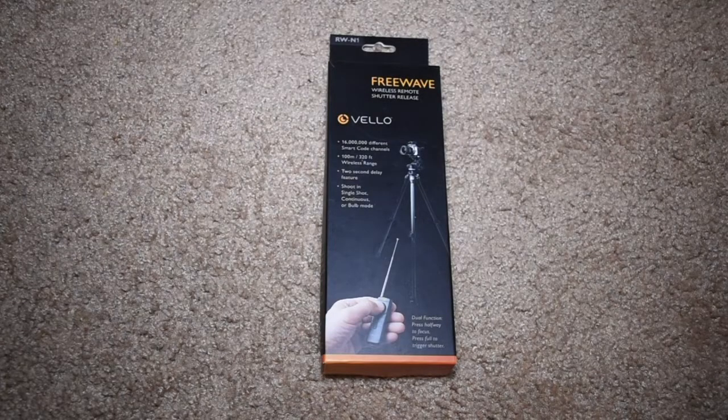What's going on everyone? I'm back here with another unboxing video, and in this video I'm going to be taking a look at the Velo FreeWave Wireless Shutter Remote for Nikon cameras. I picked this up off of Amazon.com for about $36 with free shipping, which is actually a considerably good deal considering what you're getting.